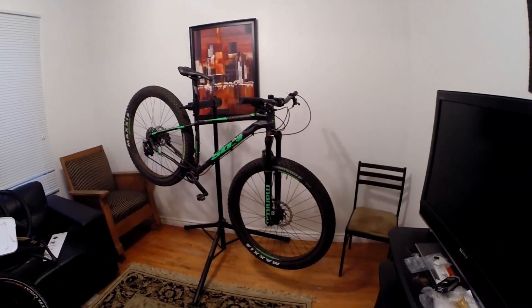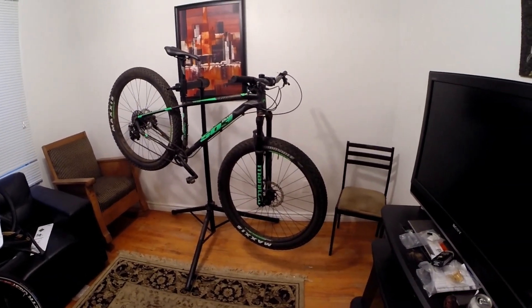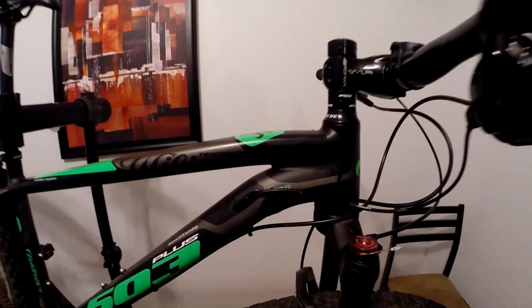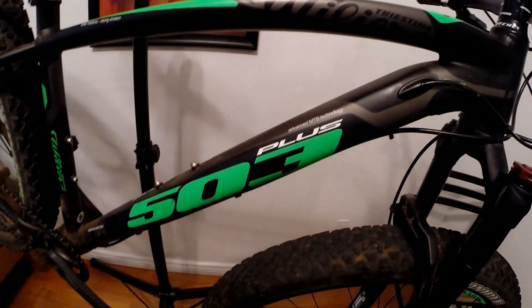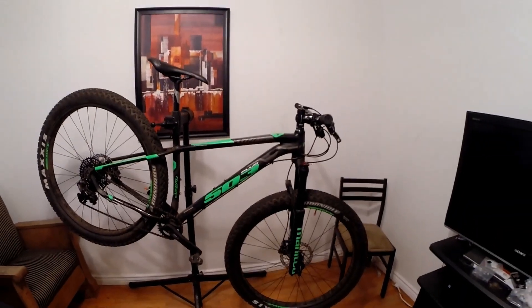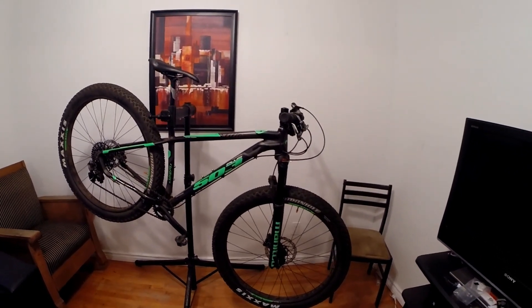Hey guys, here is my newest ride. What you're looking at is a Willier Triestina 503 Plus — it's my second 29 Plus mountain bike.